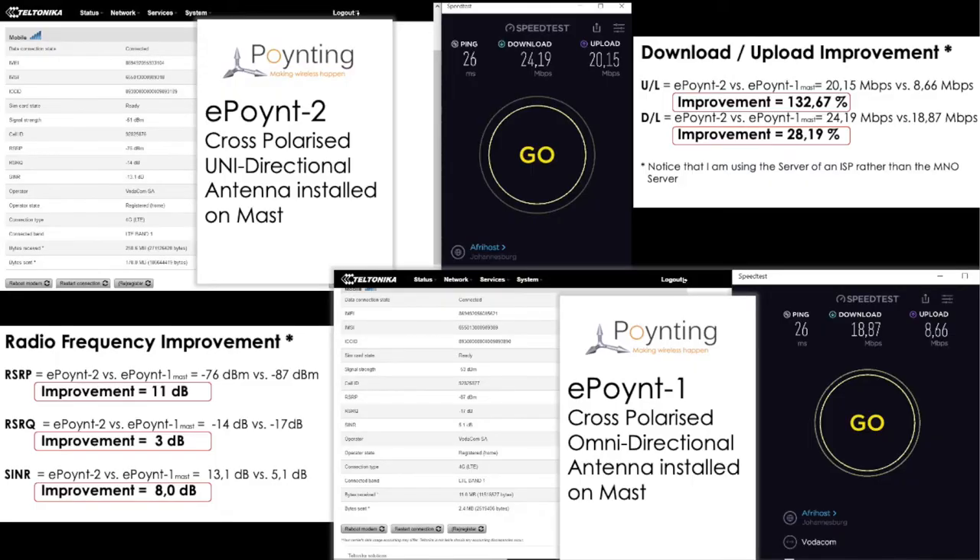The downlink improved by 28.19 percent — from a previous 18.87 Mbps, the downlink weren't performing that badly before, but we still see a 28.19 percent improvement to 24.19 Mbps. Now let's look at the radio frequency improvement: the Reference Signal Received Power improved by 11 dB, from minus 87 dBm previously to minus 76 dBm on the tower — that's substantial.